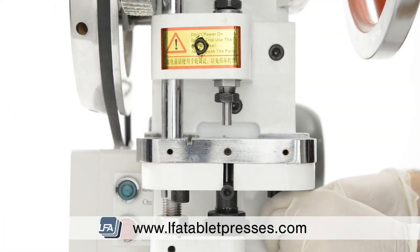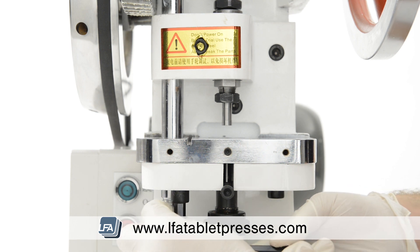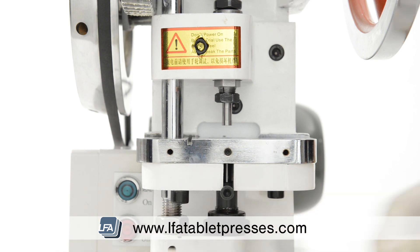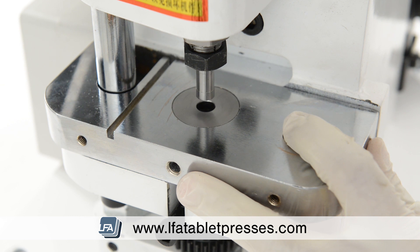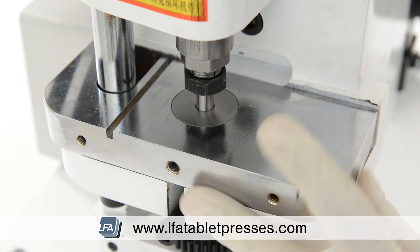Take an allen key and loosen both of the base plate bolts underneath to allow you enough room to adjust the base plate. Gently lower the upper punch with the flywheel into the die bore and leave it in place. This should allow for perfect alignment of the punch and die.